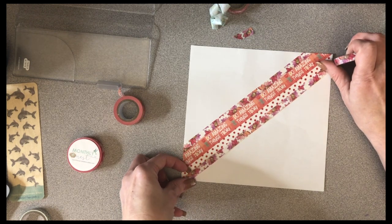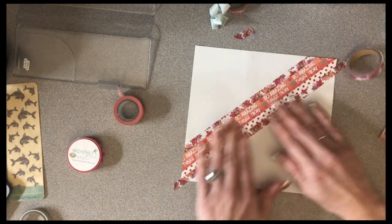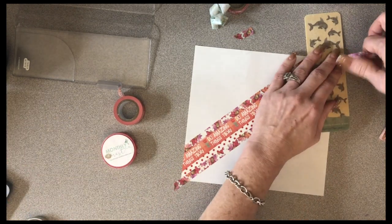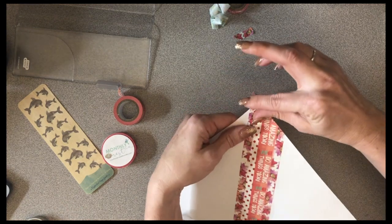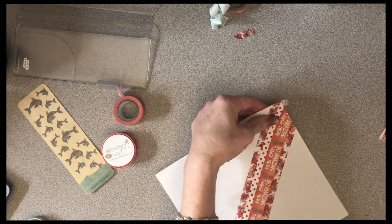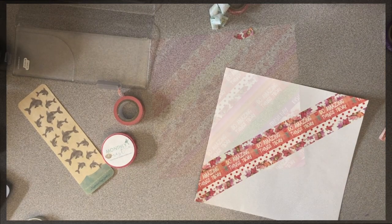I don't have my glasses on, so this may not be perfect. Now I know why I don't use that Michaels washi that often — this one's waxy, but it's pretty. So once you have it all wrapped around it, all you literally have to do is just slip it inside the cover.